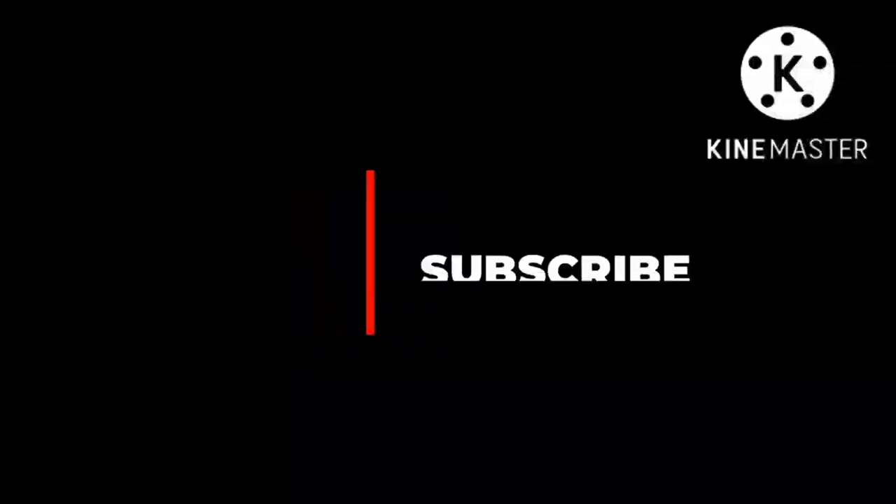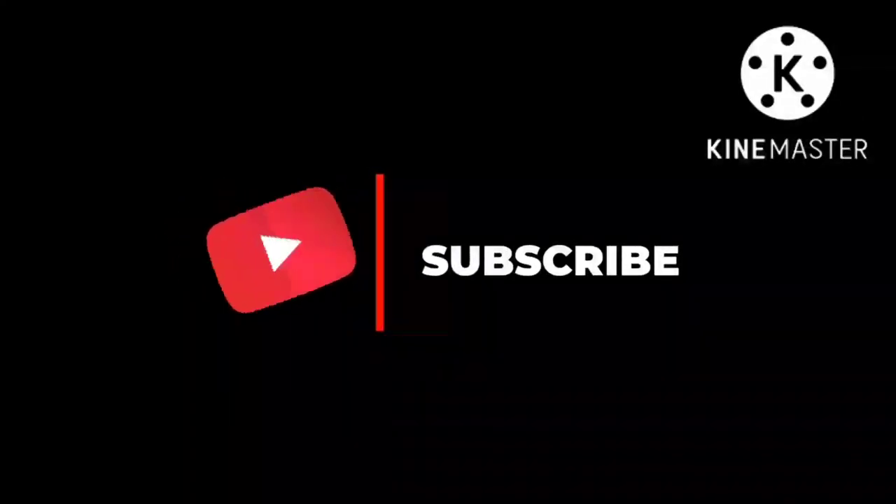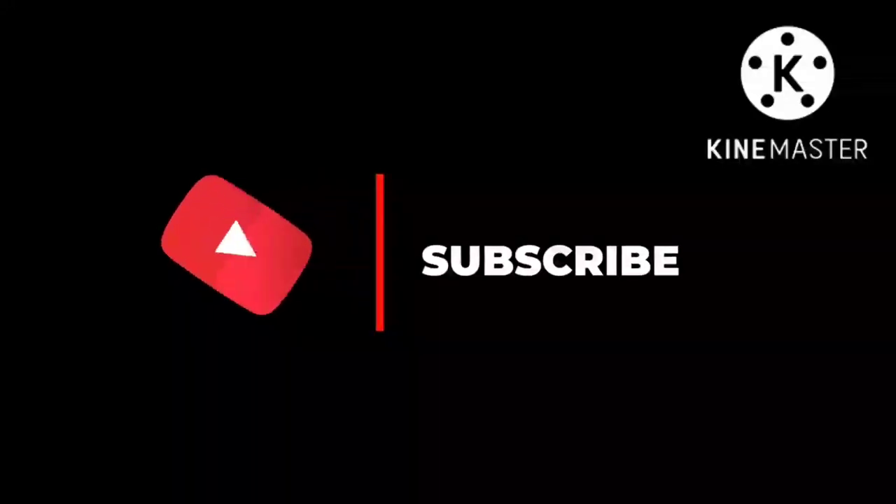To all our new viewers joining us for the first time, you are welcome. Please before leaving, kindly subscribe to our YouTube channel and click on the bell icon. To all our old subscribers, I hope you are getting value from the tutorials we have been uploading.